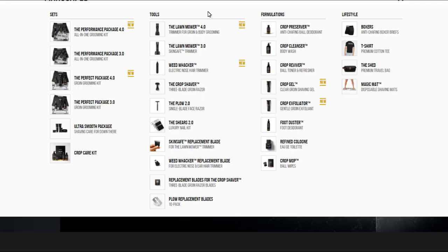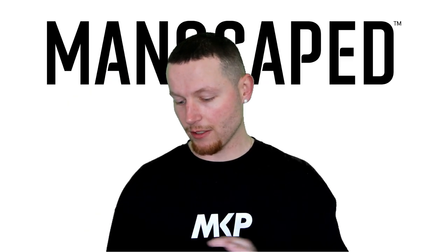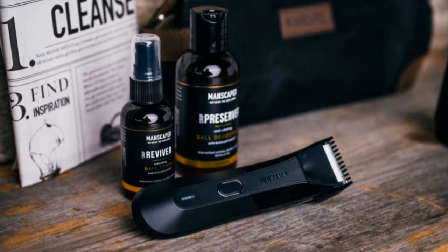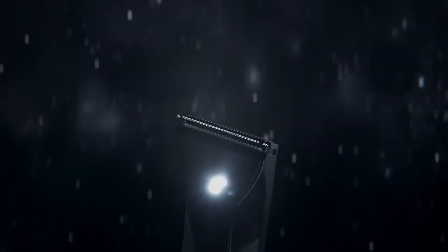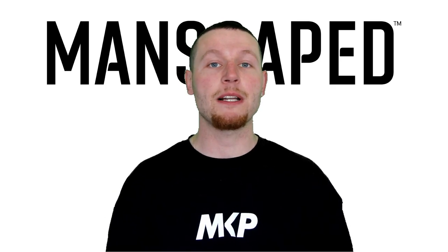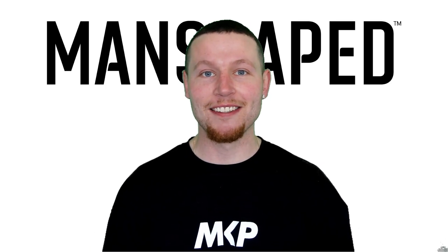Manscaped have a complete range of products on their website, but their most recent product and the one I'm using at the moment is the Lawnmower 4.0. Not only is the packaging impressive, but apparently it's a whole new balls game. It uses ceramic blades with skin-safe technology, which means there's absolutely no risk of nicks or cuts — you could probably do it blindfolded. You can also do it in the shower; it's completely 100% waterproof and it's even got an LED light, so power or no power, you can still get the job done.